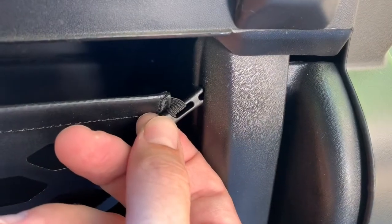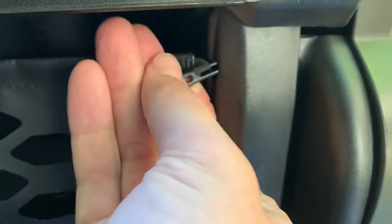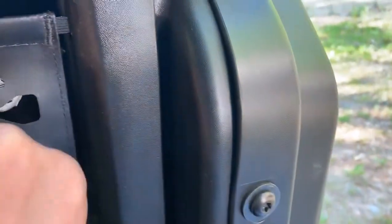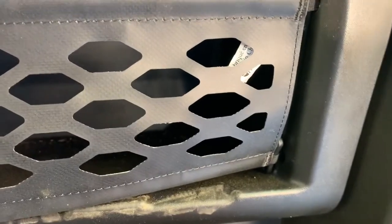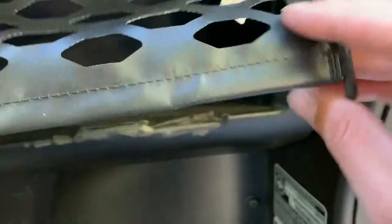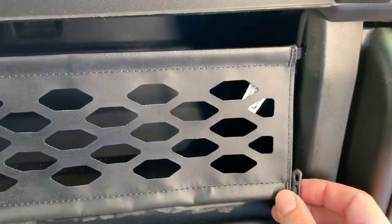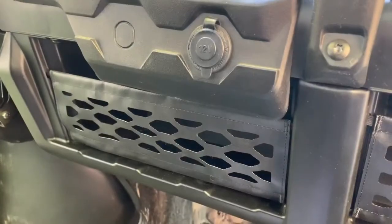The install is pretty simple. You take this little plastic peg, put it up in the hole, and just pop it up in there — you'll hear it click. Do that in all four corners. There is an orientation to it; it's sewn on the back, so you want that to go towards the back, because once you install them you can't uninstall them.